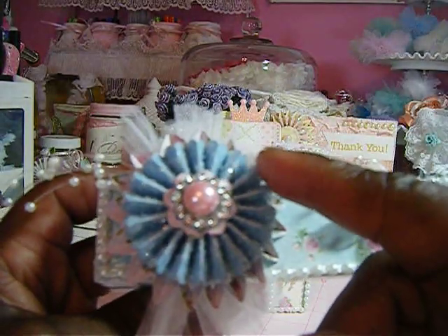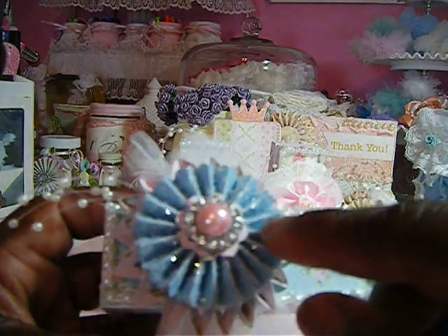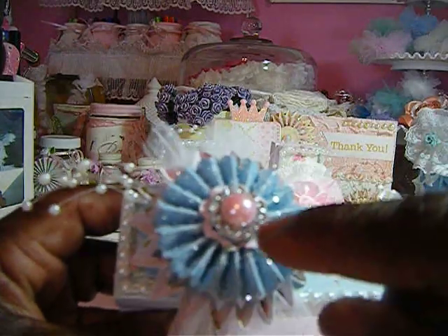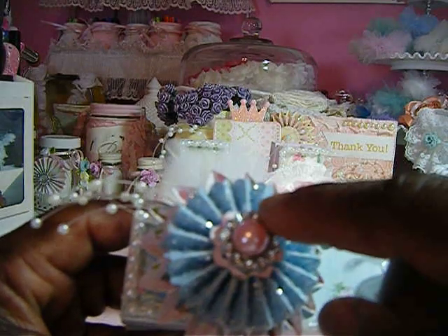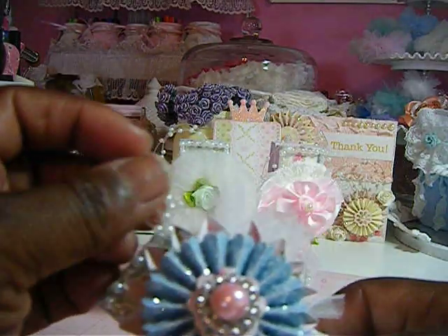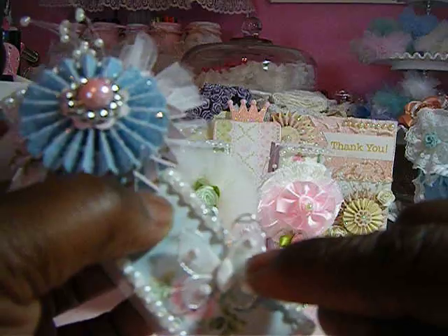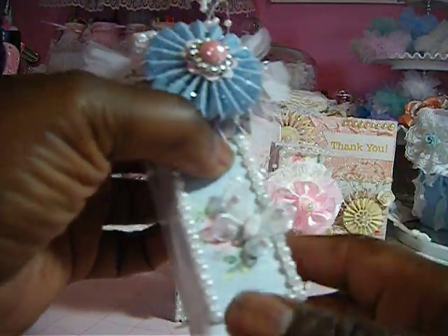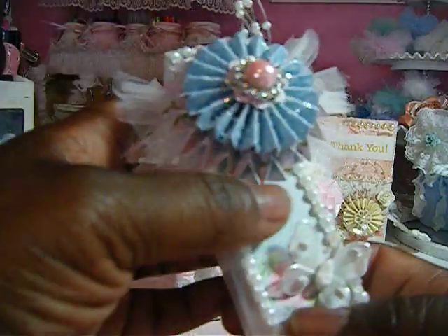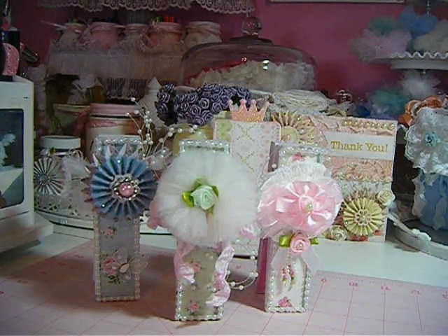Clothespin number three is more blue. It was a white clothespin, and I used the Brenda Walters medallion die on it and added some diamond dust around it. There's a flat back pearl with a rhinestone buckle, some white tulle, and pearl accents. I added a butterfly on the bottom and put the same Vintage Notes paper on the back.